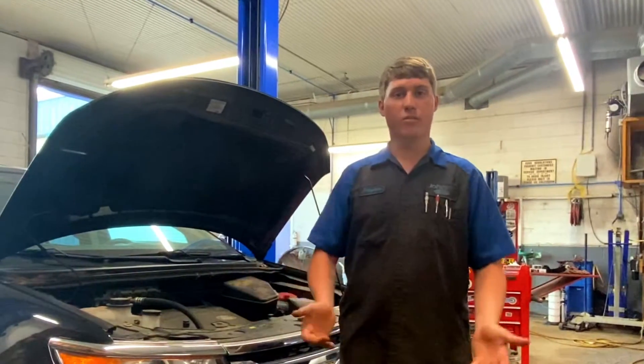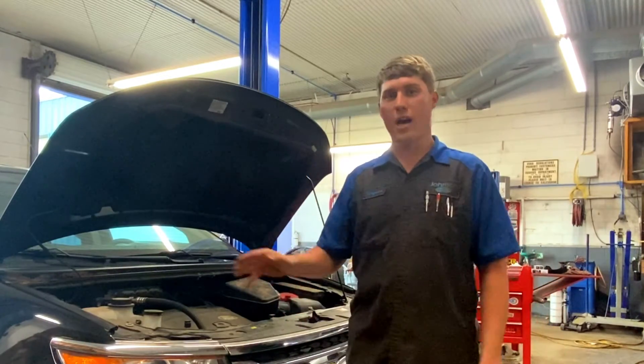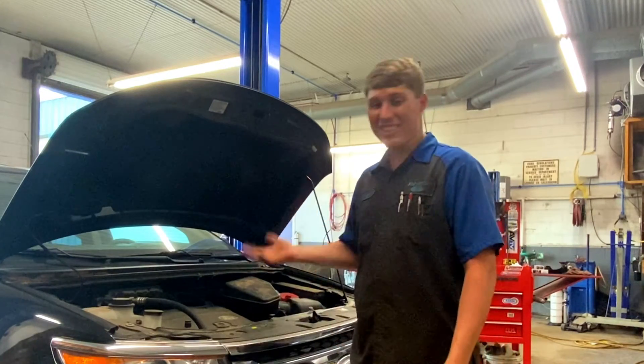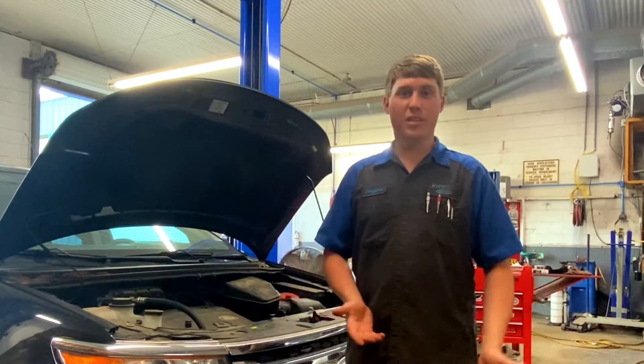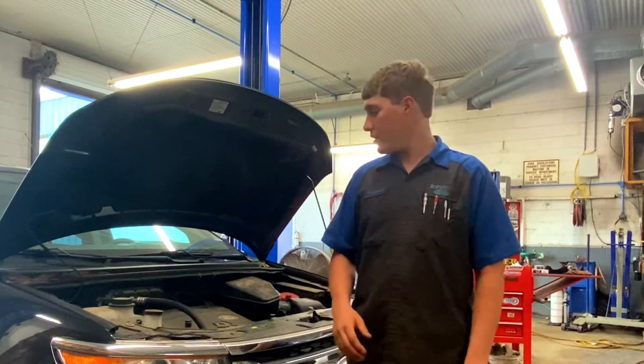To do this job we actually have to pull the intake. Most people, that would cut them off right there — they'd say no, we'll just take it to the shop. It's really not that hard. It's actually a lot easier than a lot of V8 engines where you don't have to pull the intake. The intake comes off in less than 15 minutes if you really stick with it and you're pretty decent at working with your hands. It's not difficult.